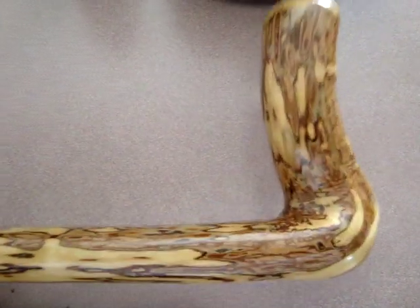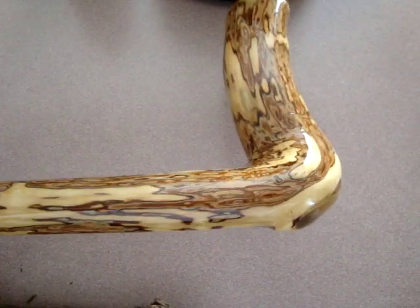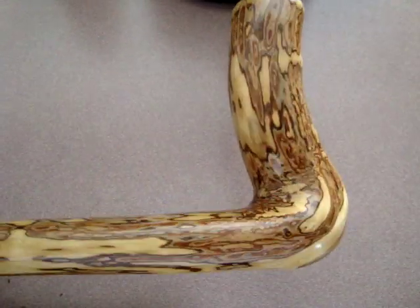Hi guys, Sean here. I thought I'd just show you a stick that I just finished sanding down and got all finished up here with some spar varnish.